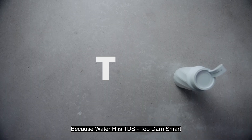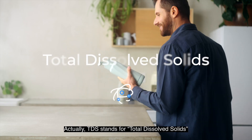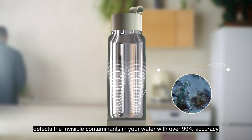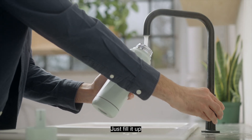Because Water H is TDS — Too Darn Smart. Actually, TDS stands for Total Dissolved Solids, a measure of the concentration of dissolved substances in water. Water H's TDS smart scan detects the invisible contaminants in your water with over 99% accuracy. Just fill it up.